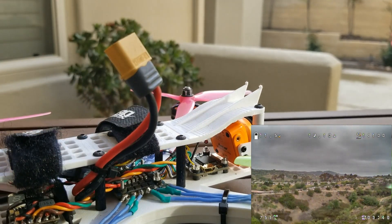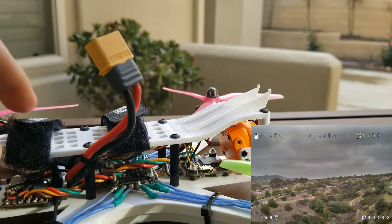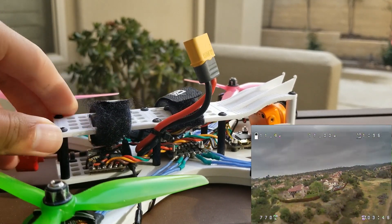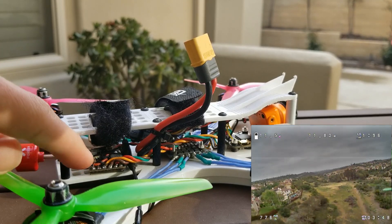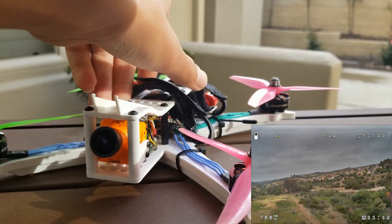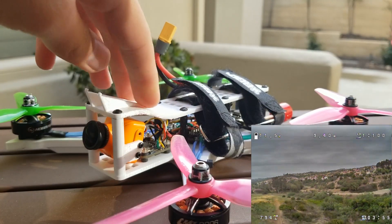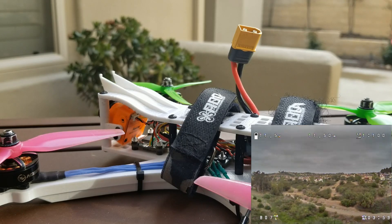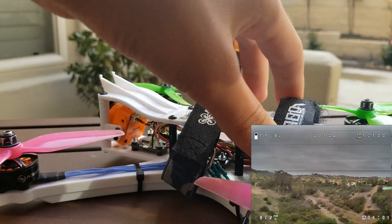The flight controller is the iFlight F4 stack with a 35 amp 4-in-1 ESC, and it has a Race Day Quads Mach 3 VTX in the back. On top there are rails where a Runcam 2 4K can sit nicely, and I just run a velcro strap up and around.